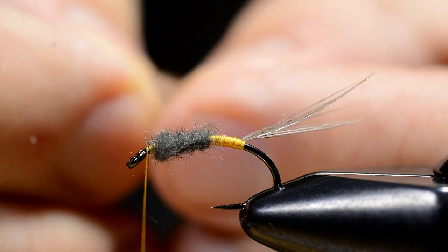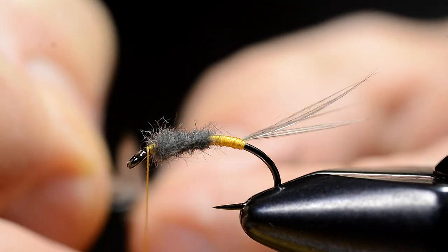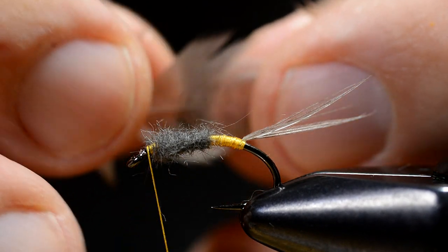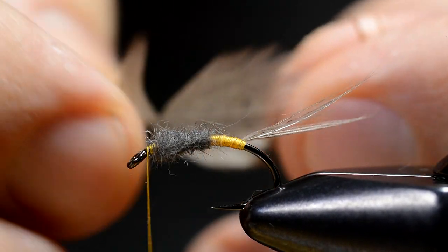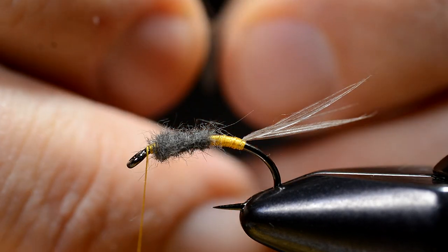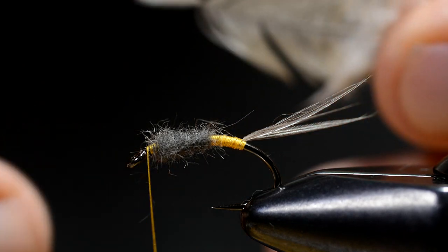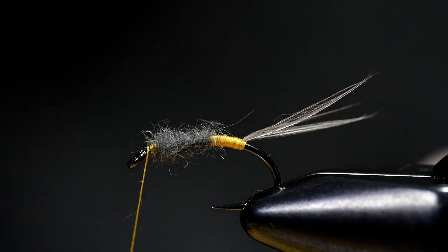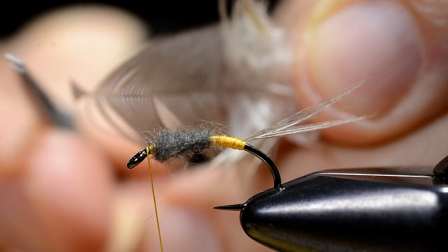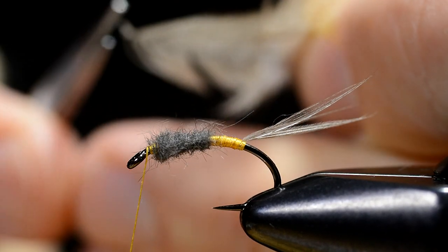Then I prepare the hackle feather. I find the fibers I want to use for this hackle, having the right length for this hook size. Then I isolate the tip and cut it off like this.